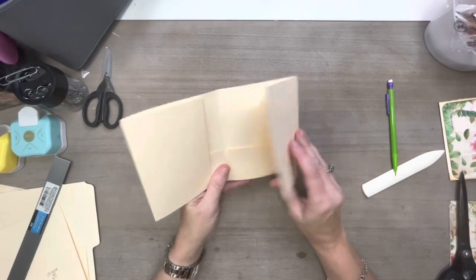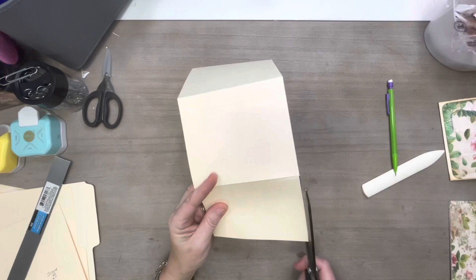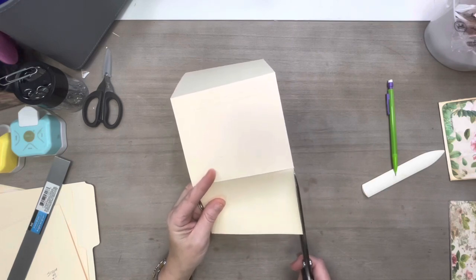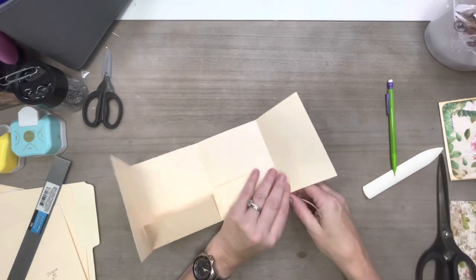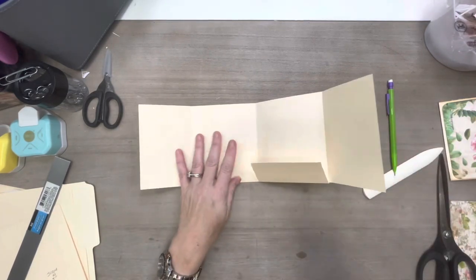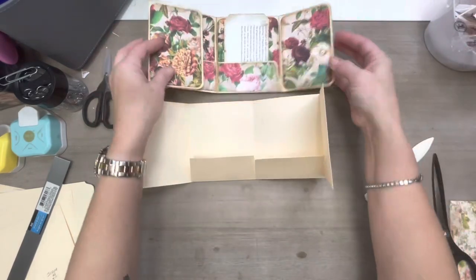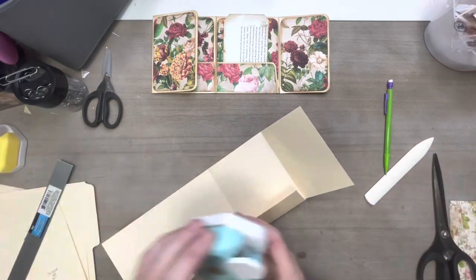Now you can see the shape of our little folder already taking place. I need to cut a little bit more off here — it looks like I didn't get it even, which is not surprising with me. I'm rounding the corners on these flaps, so let's do the same thing on this one.